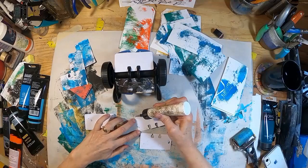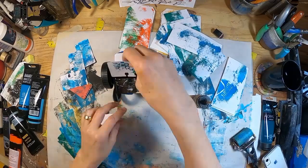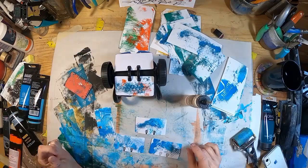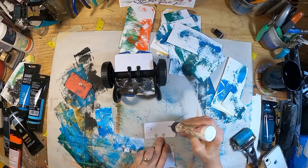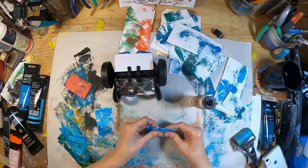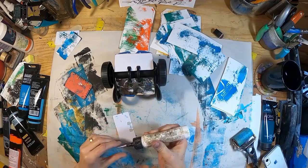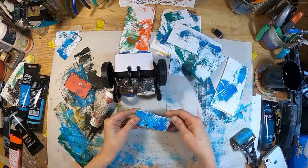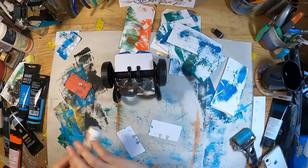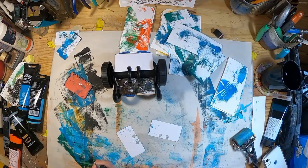Now I'm just going to pull my little Rolodex cards out and glue those together. I thought I would just share with you what I'm doing here. I have them all printed and ready to go, so I'm just going to glue those together, stick them on my Rolodex, and I'm going to put some dendritic prints on them as well.